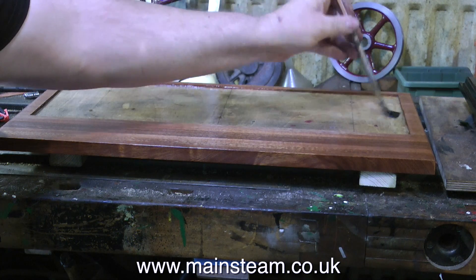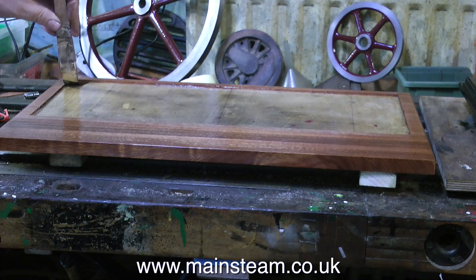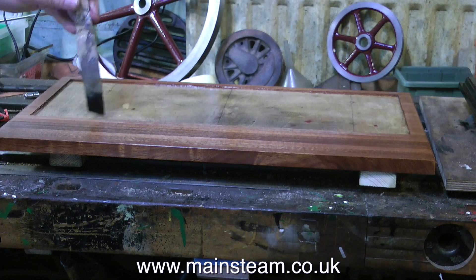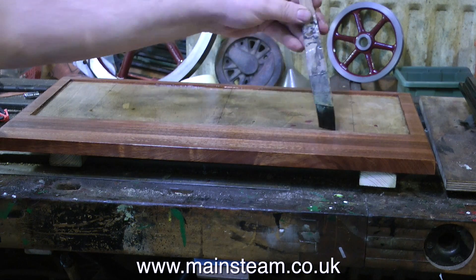What I'm doing here is varnishing the baseboard and varnishing the main part — the middle bit where the plinth sits. The reason for doing this is to just waterproof it in case any water ever runs down the side of the engine.